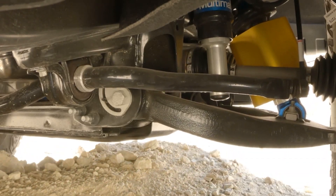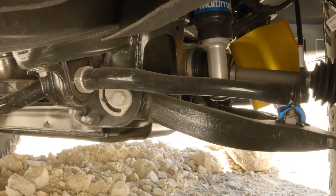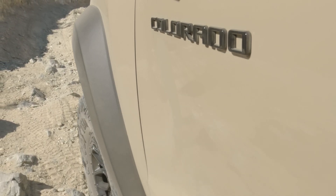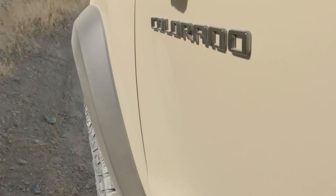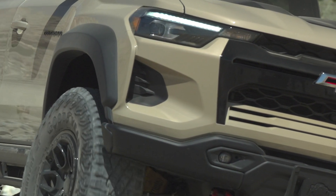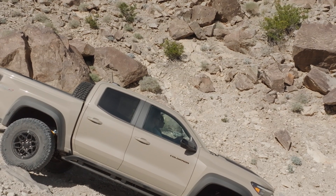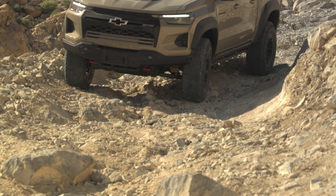You can see the suspension working here, and that jounce control is the one straight up and down, to the left of the yellow cover for the DSSV dampener. It basically bolts in and keeps the frame from touching the body metal-on-metal. You can low-speed rock crawl — terrain mode is really good in this truck, giving you one-pedal driving — or you can do a lot of high-speed stuff. Either way, it's such a beast off-road. It's got a short wheelbase, fits trails well, bigger tires, front and rear lockers, high-speed jounce control capability, great wheel articulation, really good ground clearance, good breakover angle, and really good departure angle — all the key metrics you need in an off-road truck.